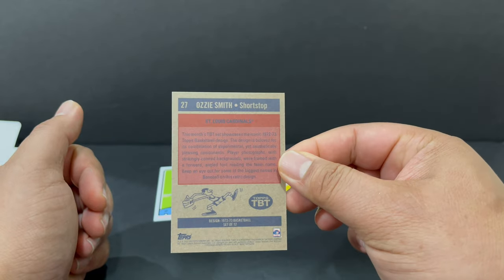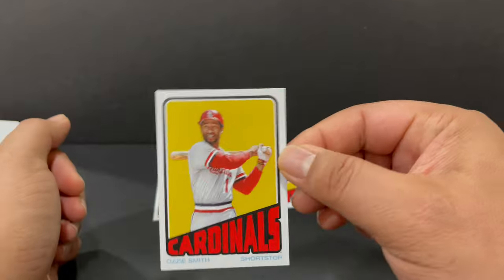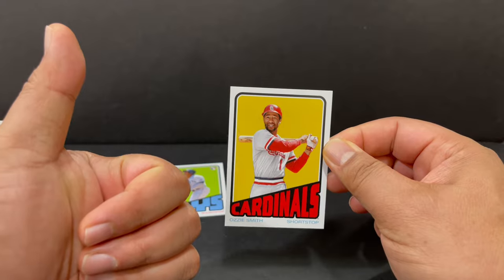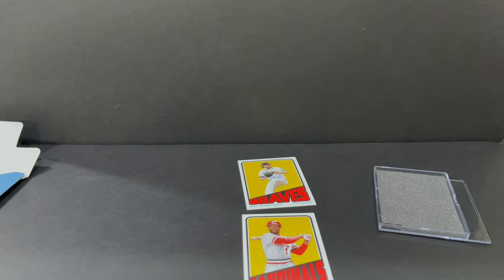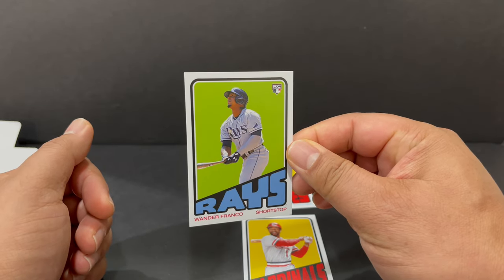So no parallels and no short print in this package, but very cool cards to add to the set. I thank you for watching. Please hit the like. And we'll see you again soon. Have a great day. Goodbye.